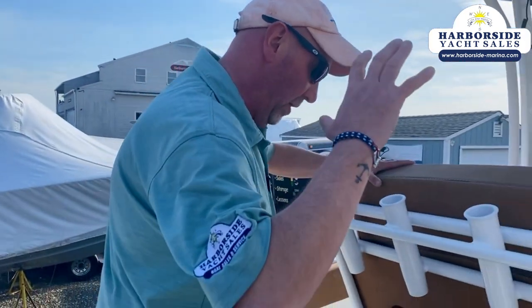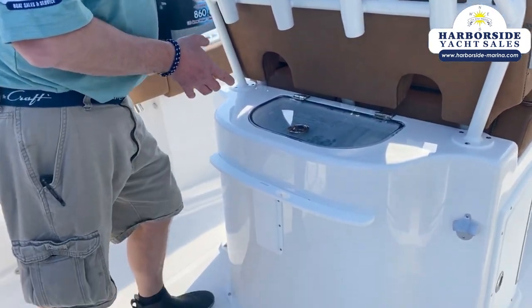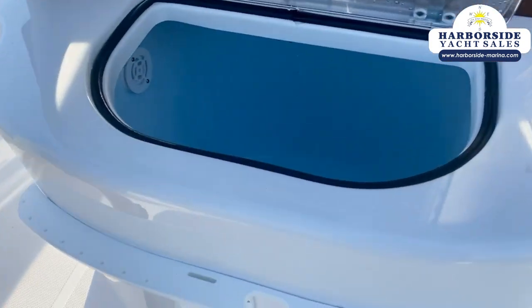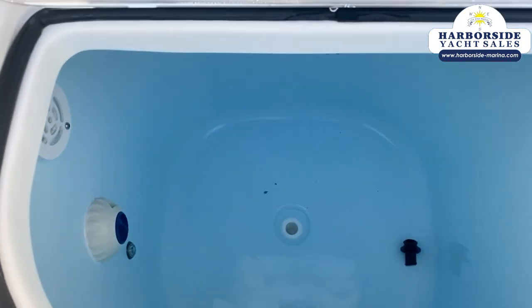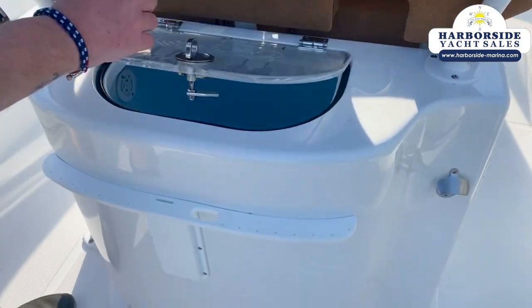This one is also equipped with the leaning post with the live well bait tank. So under here you have yet another live well that is absolutely massive — you can keep bunkering that thing all day long. Go get you some stripers.